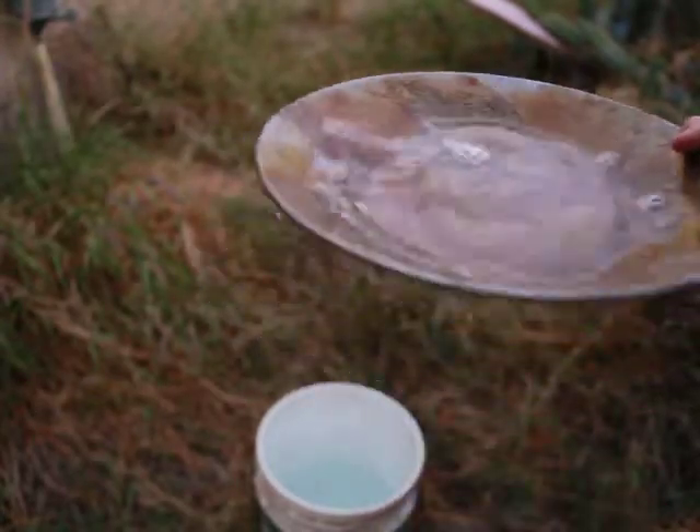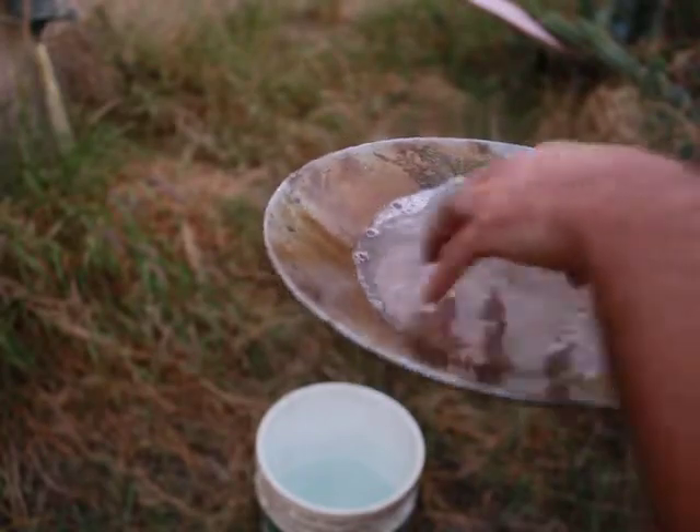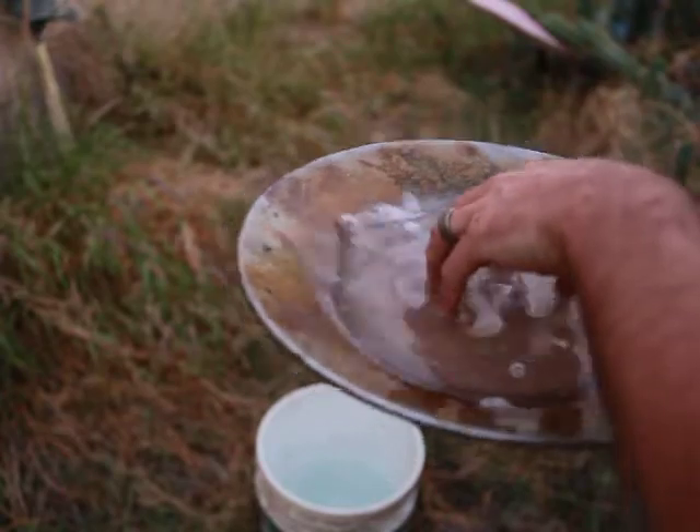Okay, round four. Start aggressive. If you want, you can even use your fingers to stir, but side to side. No picking up. You want to keep the stratification going.